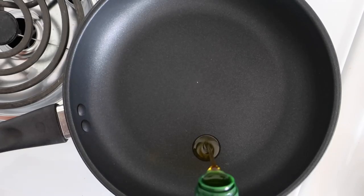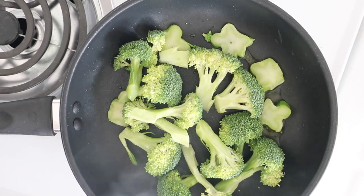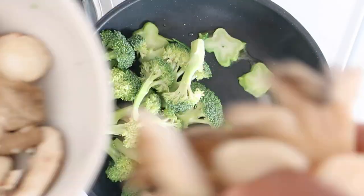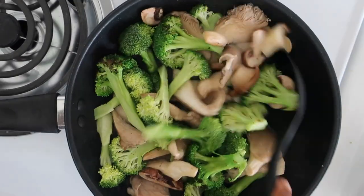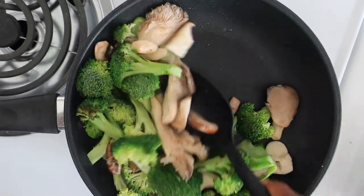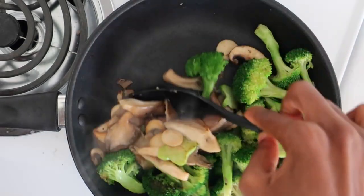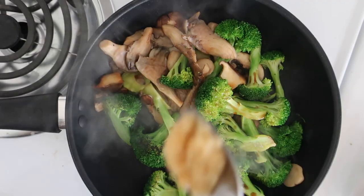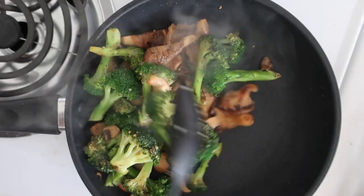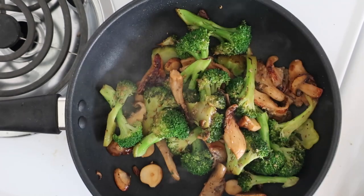And now you're ready to cook. Heat one to two tablespoons of oil in a pan and add the broccoli and mushrooms. Cook until the veggies start to brown. Add soy sauce, garlic, and black pepper, then remove from heat and set aside.